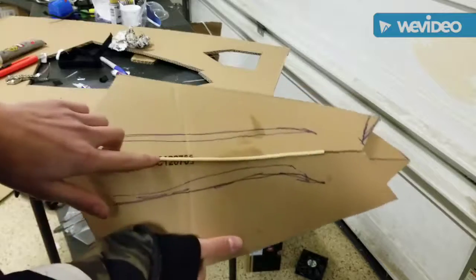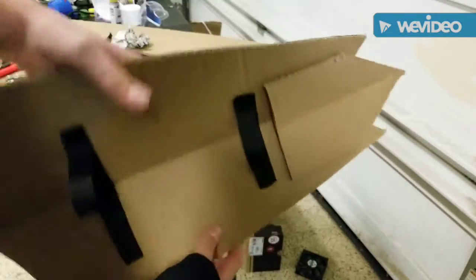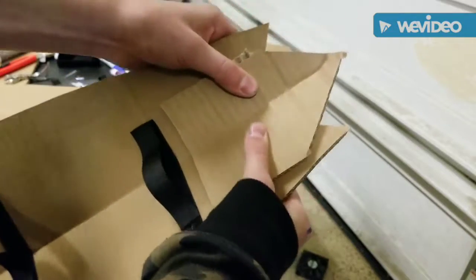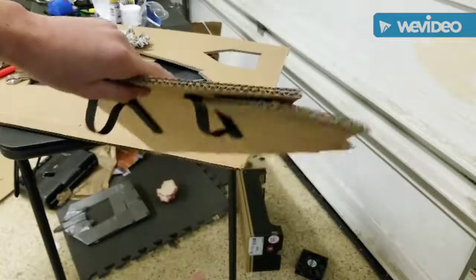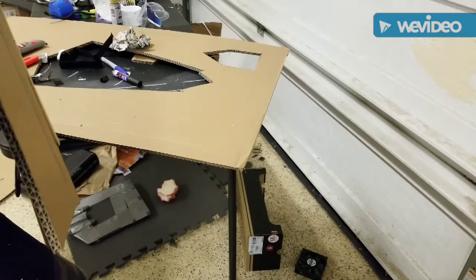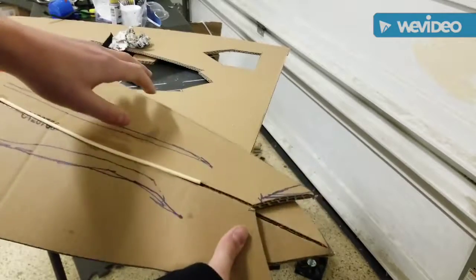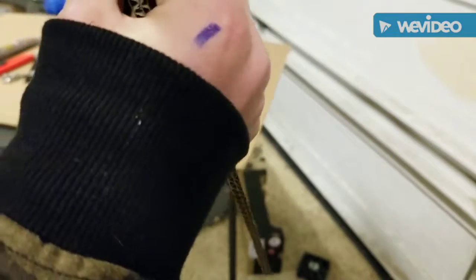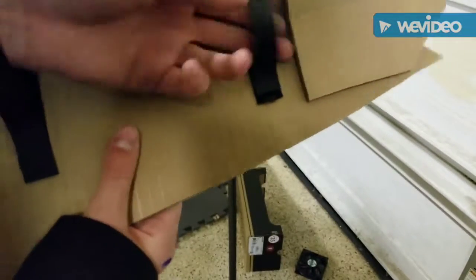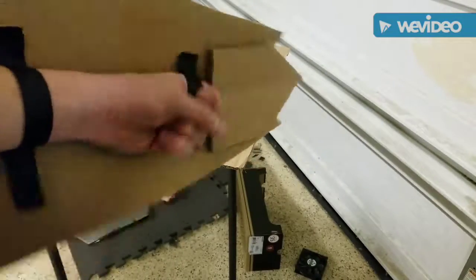Cardboard — cut the shape out, stuck a skewer in there, cut the tip off, cut a line down the middle, stuck that in there so it has a curve to it, as you can see. Then I took a smaller piece, put Velcro on it — boom. You just tighten this down on your arm, and then you've got the Wakandan shield.